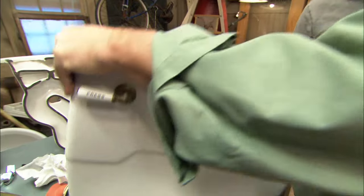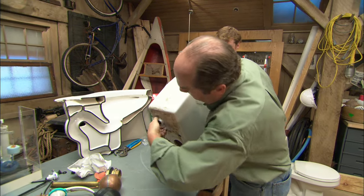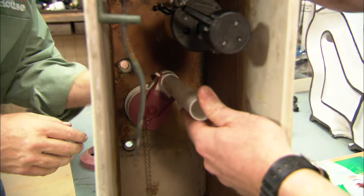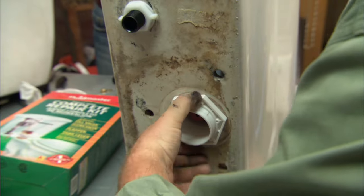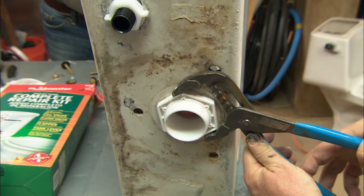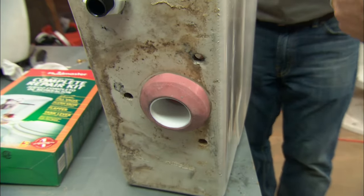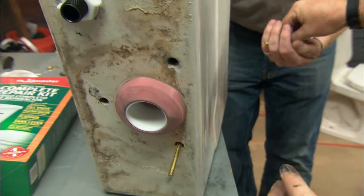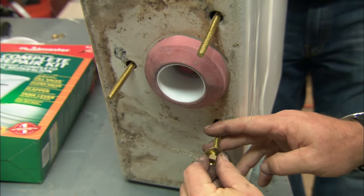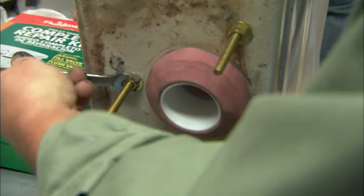We're going to put the fill valve in first. Tip the tank up, drop it in, and snug up the fill valve nut. Now install the flush valve — snug that up as well. Now this is the spud gasket, which makes a watertight seal between the tank and bowl. Put the brass bolts through — each is a brass bolt with a rubber washer, all three of them — then add brass washers and snug up all the bolts. Now we can put the tank back on the bowl.